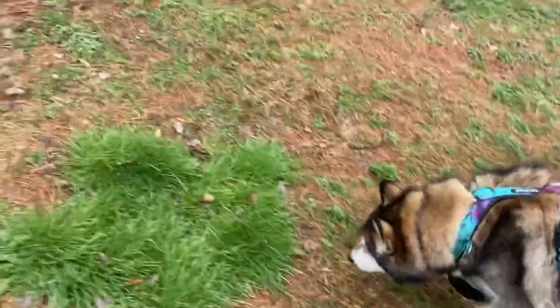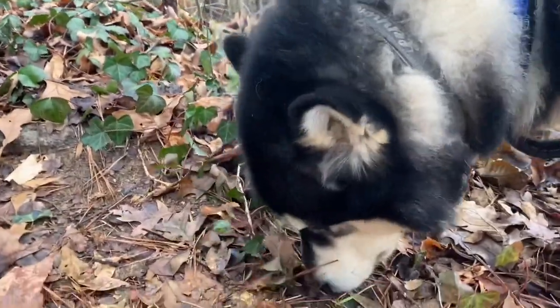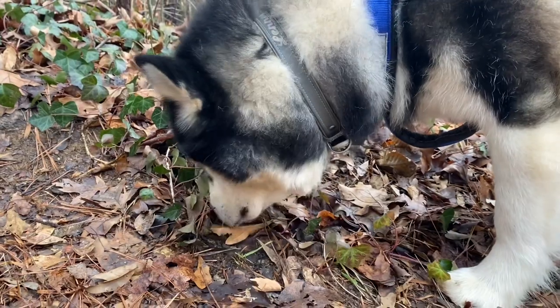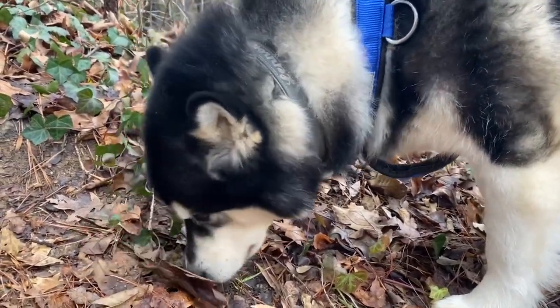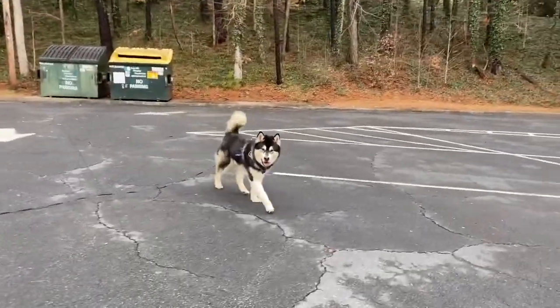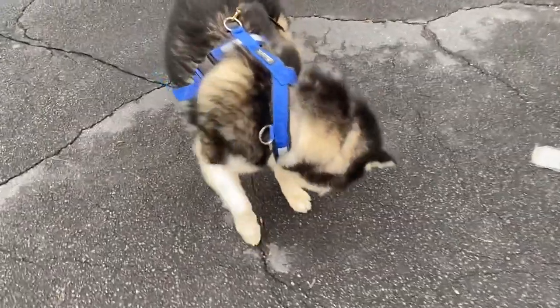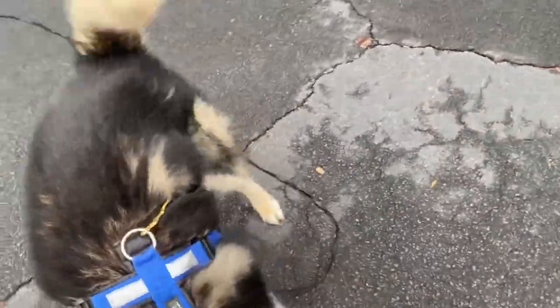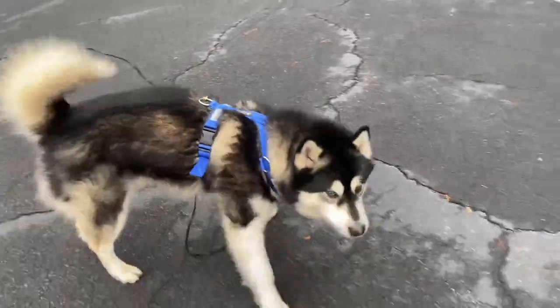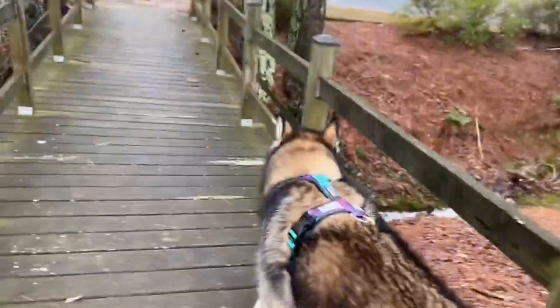Remember that with increased freedom and more things to explore comes a lot more distraction, so combat that by using your highest-value treats. Larger pieces tend to be found more easily, and stinkier treats can be found with your dog's nose. Also remember that dogs see contrast well, so think about the environment you're going to and pick a treat that will stand out.